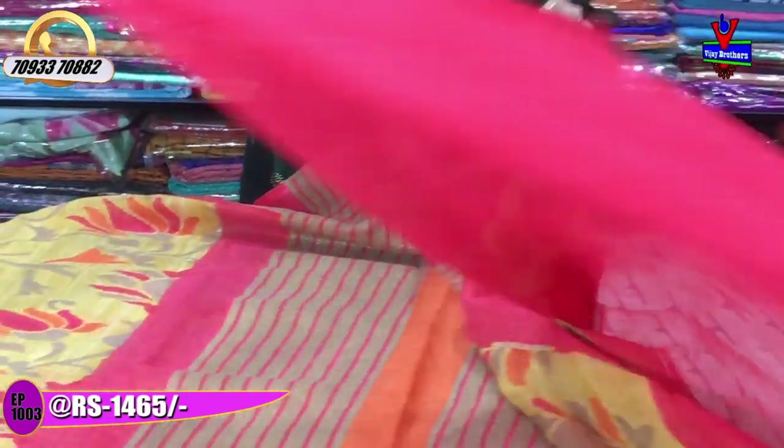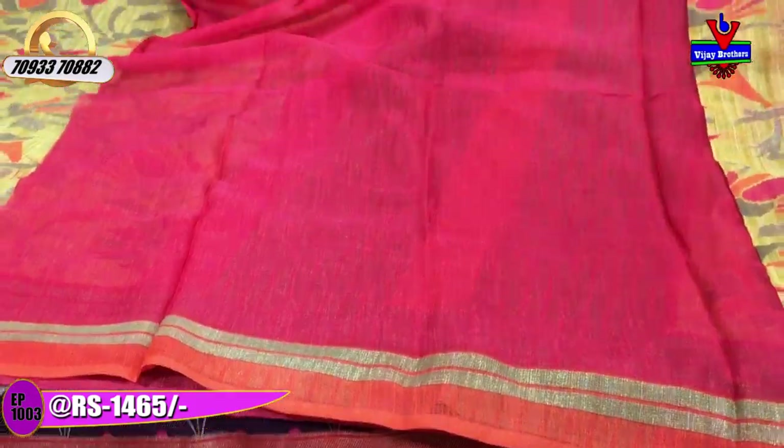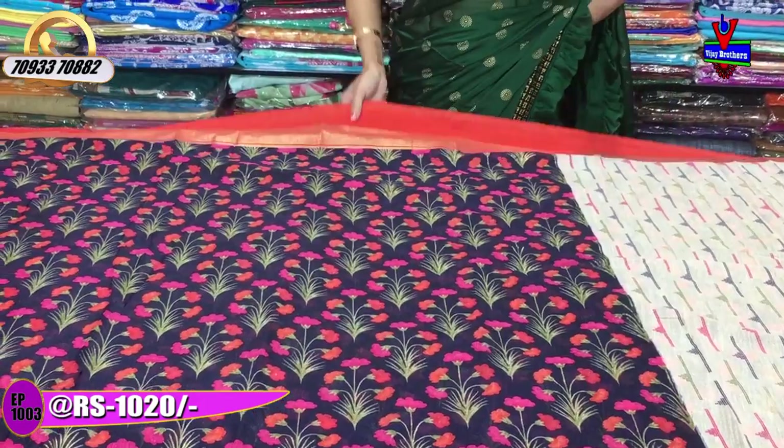This is my color part. The blouse is a peach color with an orange color border. There are many varieties. Next, I will show you another color — this color costs 1020 rupees.